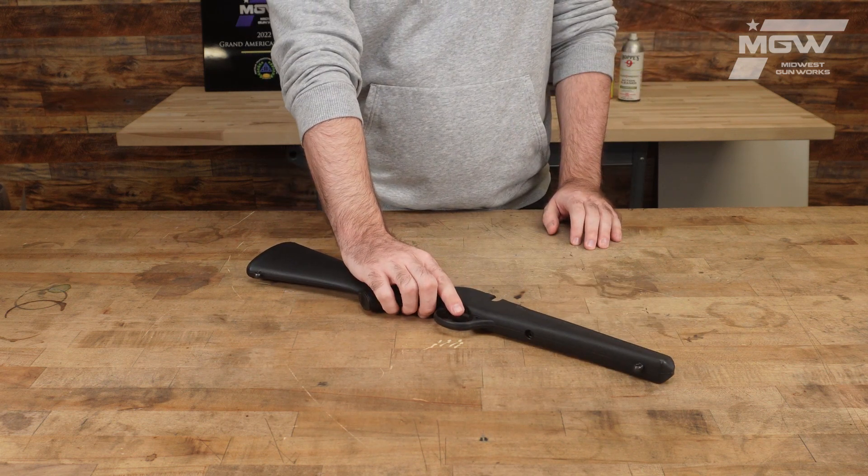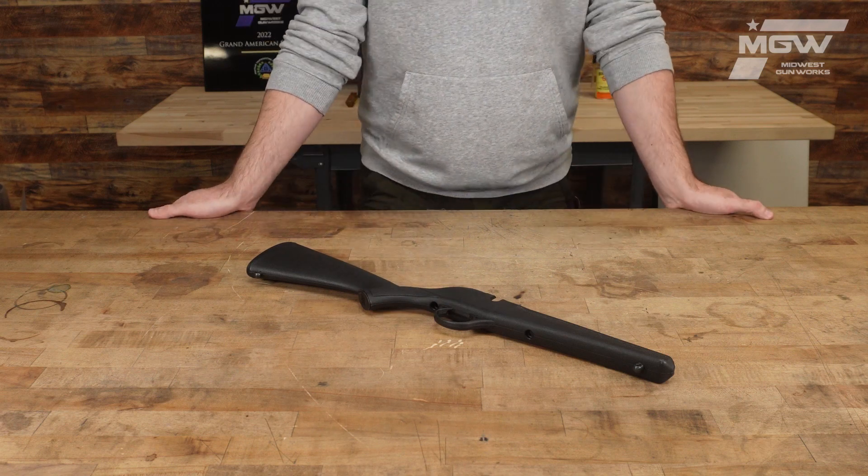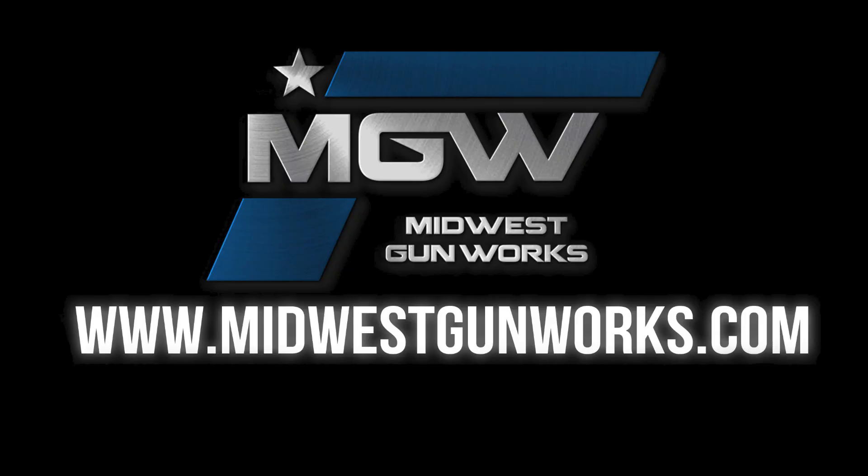For this and other Savage Rascal components, visit our website at MidwestGunWorks.com.